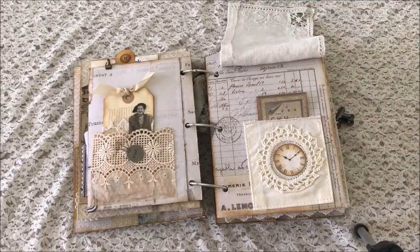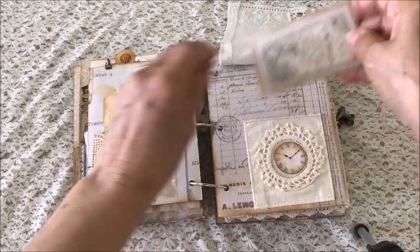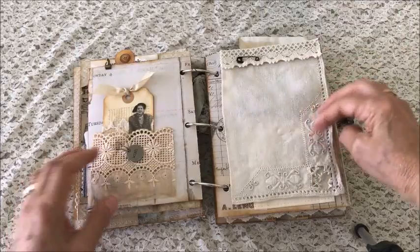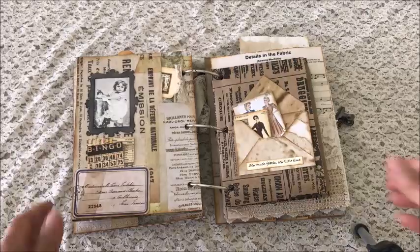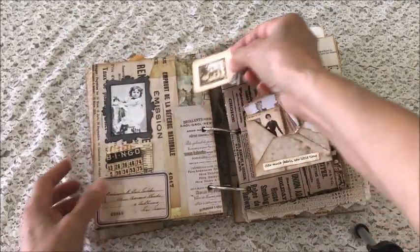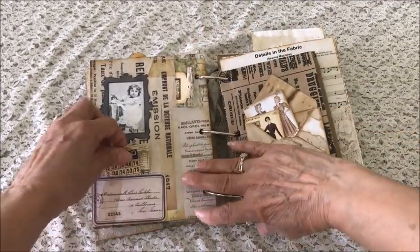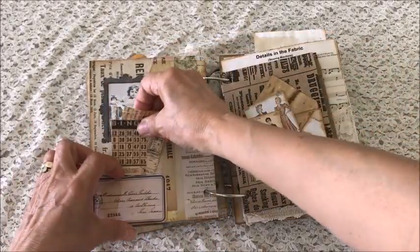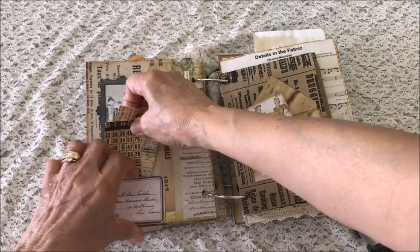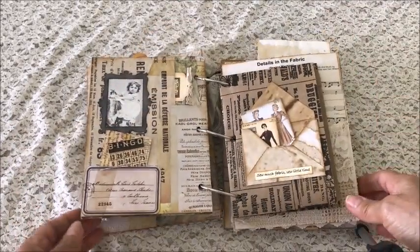That just flips up, and there's another linen pocket with a journaling card. On this page there's a cute little girl at her sewing machine, and there are little slits with small tags. This one has a bingo card and another journaling card.